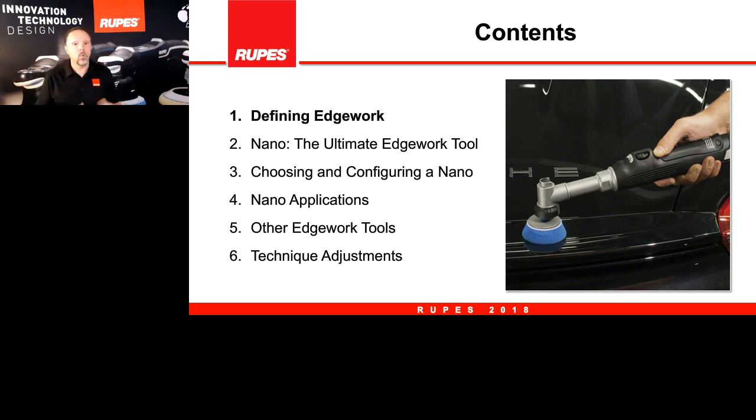Then we will have video clips walking you through the different applications the nano is capable of. The nano is one of a family of edge work tools, so we have several others we will describe as well. Finally, we will sum up with a deep dive and careful look at technique and the adjustments you can make while using the nano to get the best performance. With that, I'm handing over to Milan and Fabrizio will take you through defining what edge work is.